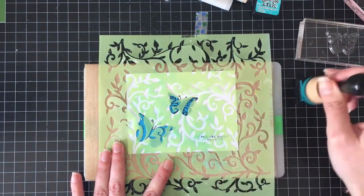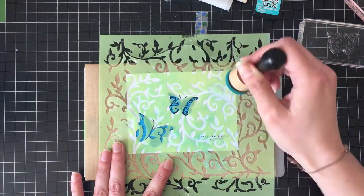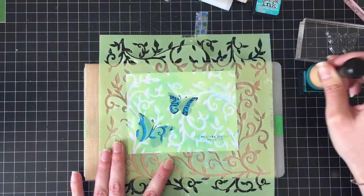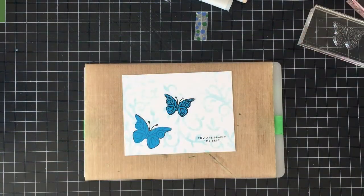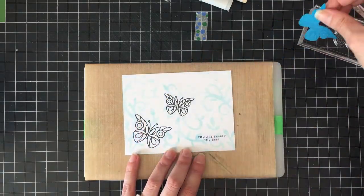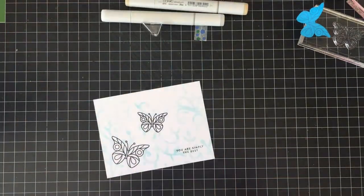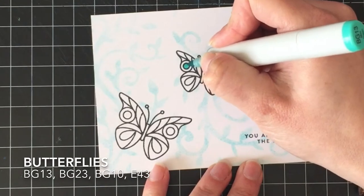I'm using a Vine stencil from Recollections and just pouncing on some Peacock Feathers Distress Ink. Normally I would sponge it on, but this stencil does not work for that — it's too floppy. If you try sponging it, you're either going to snag your sponge or smear it. So I just wanted something light in the background.